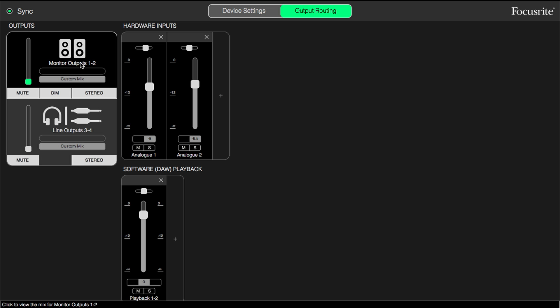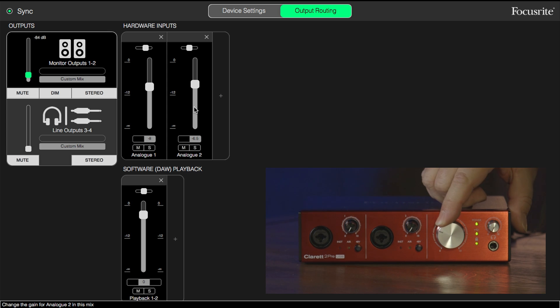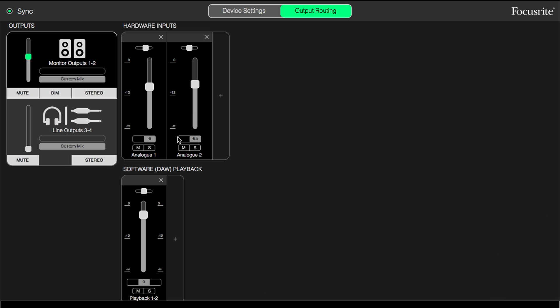We can choose to have other sources feeding those outputs as well. For example, we have two sets of stereo playback options from our DAW, or we could route the hardware inputs directly back out of the outputs. Our custom mix uses the controls here inside the Focusrite Control app. When we turn the volume control on the front of the unit, you can see that the slider moves correspondingly inside the Focusrite Control app because of two-way communication between the devices. The same applies for the headphones and outputs three and four — we can have a custom mix, playback from your DAW, one of two sets of stereo outputs, or feed hardware inputs directly back out, with level control here or via the front panel volume control.